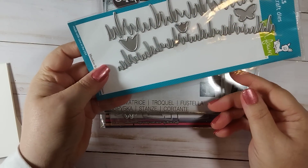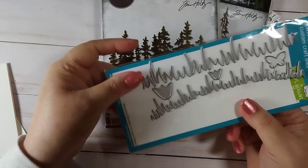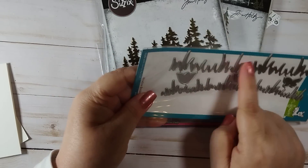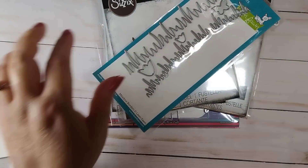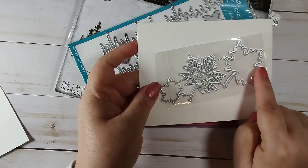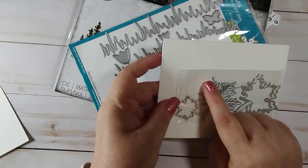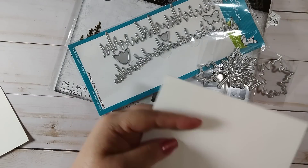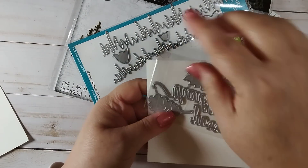We have a Lawn Fawn Meadow Border die, which I don't have. I love the curved grass, the straight taller grass, the little tulips, and the butterfly. Here we have some leaves — this is the full leaf and then there's the veining of the leaf so you can layer it. There's also a smaller one, and this one says 'thankful' and this word says 'blessed.'